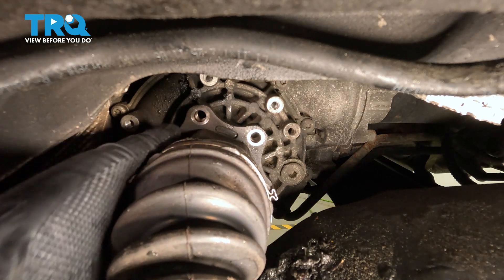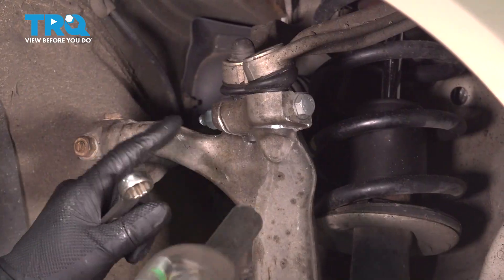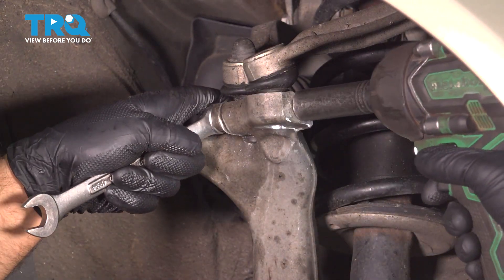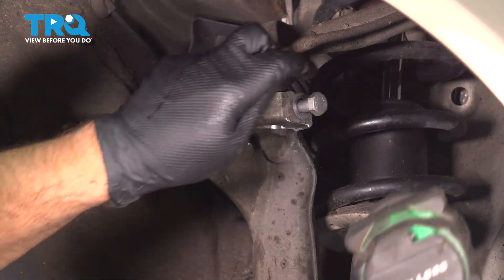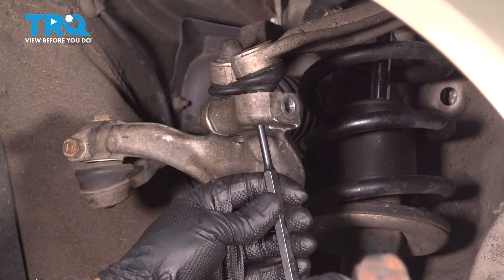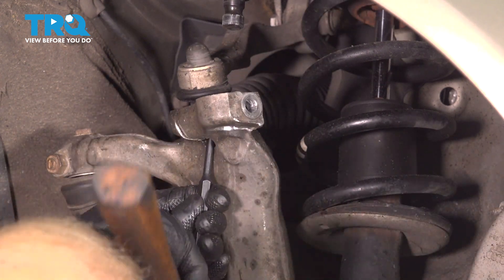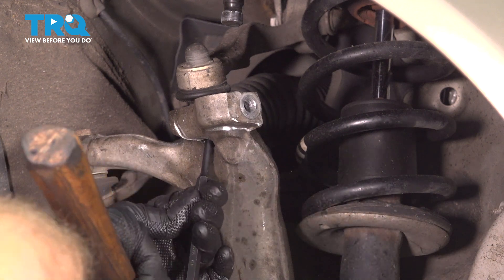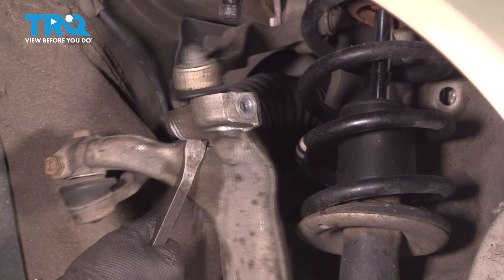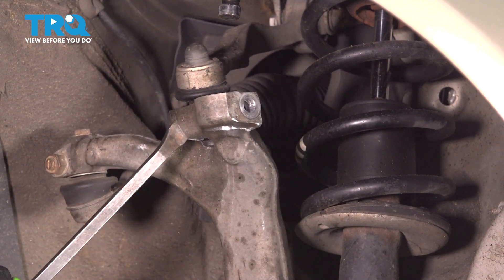And that should be loose. If not, you can tap it with a hammer. I'm gonna remove this bolt and nut. Use a 16-millimeter wrench and 16-millimeter socket. Take that bolt out. I'm just gonna use a punch and a hammer. Just tap the ball joint out. This one's stuck in there a little more. Just using a pry bar, you can pry this out a little bit, but be careful — you don't wanna break anything.